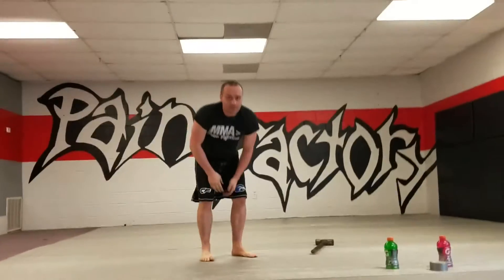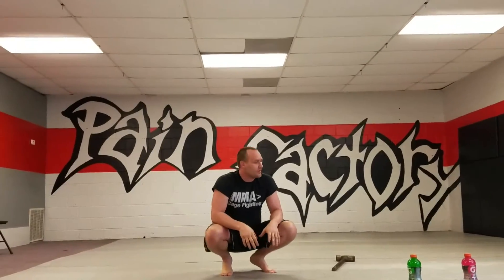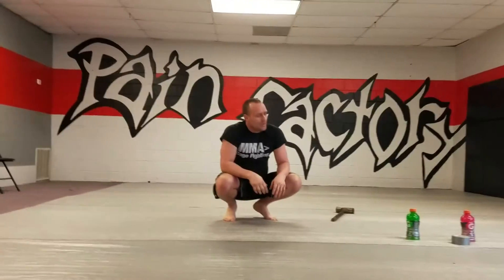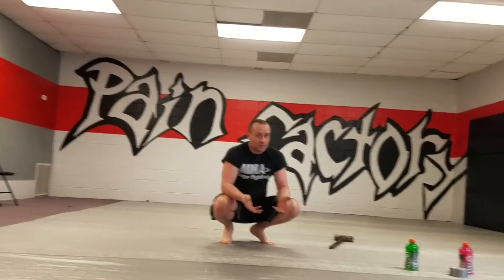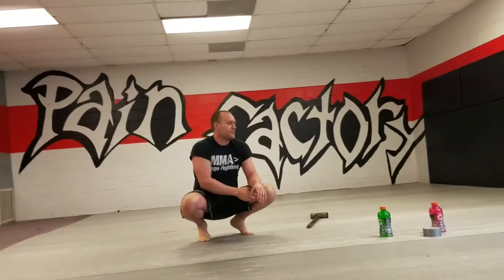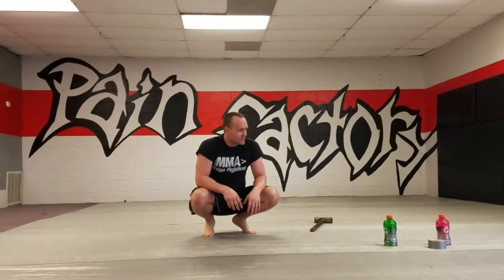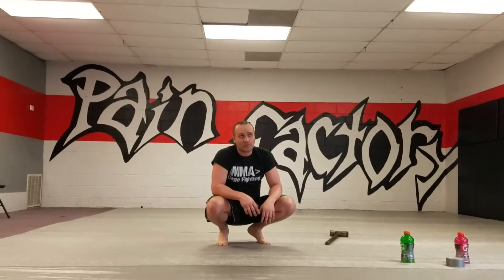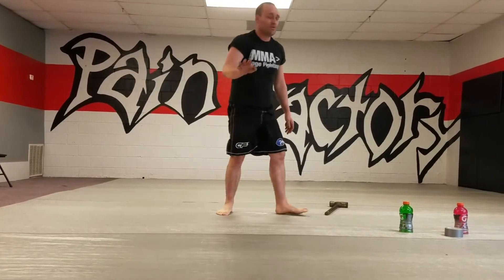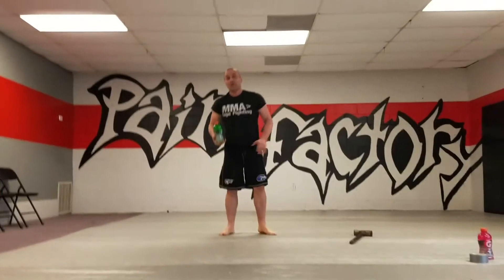The next thing, with grappling and anything you're doing with shoulder problems, is this exercise I've always enjoyed called tea cupping. I first saw this from a Shaolin-style thing when I was a kid. Tea cupping is a little crazy — do this in the privacy of your own home if you want, nobody will ever know.